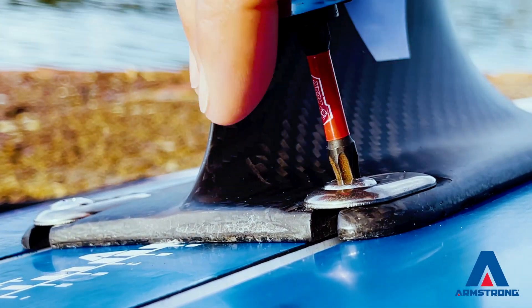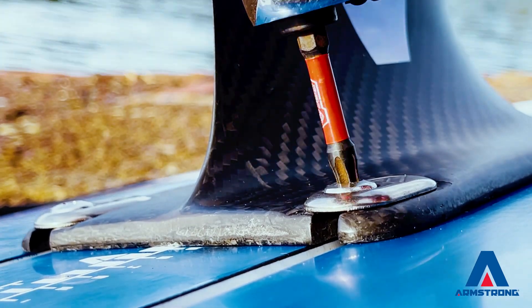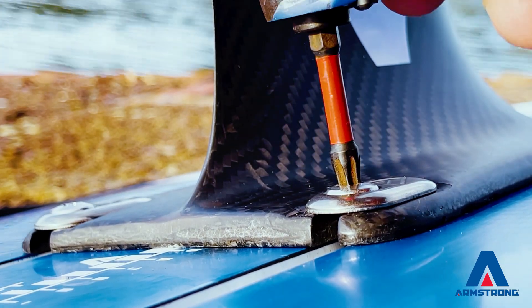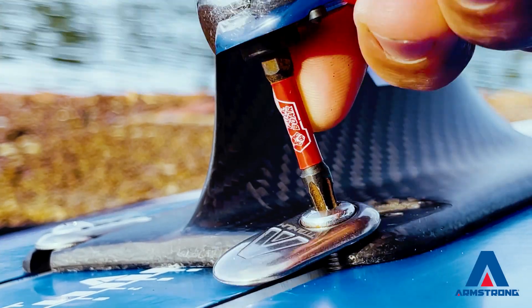A little note with removing these. After you've had your session, if you want to pull your mast off, loosen it off a turn or two with your tool. Keep your tool in here though, and lean this over — that'll pop the washer up so you can spin it out.